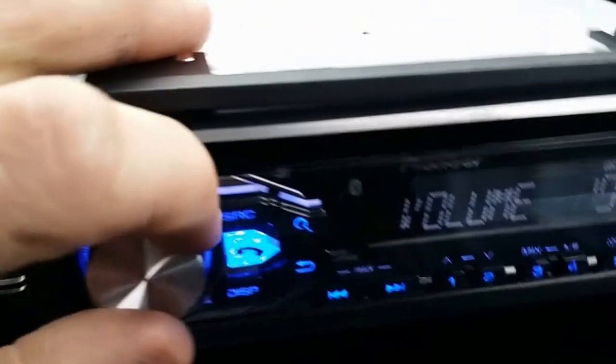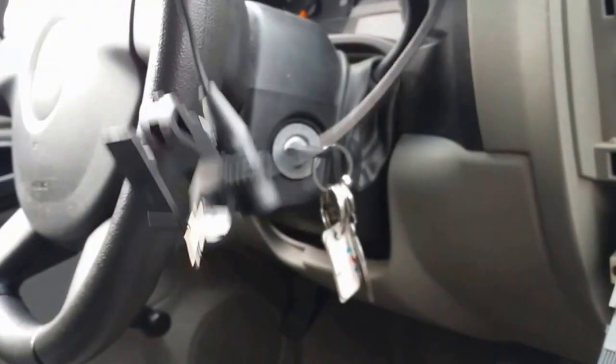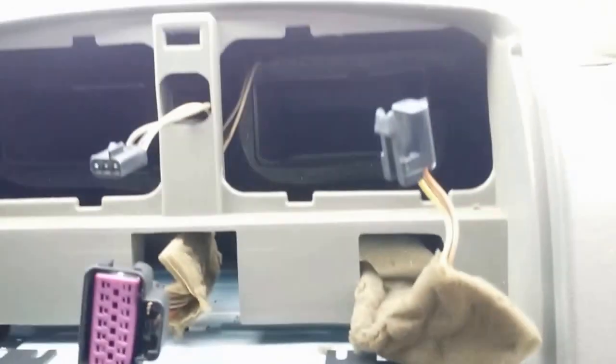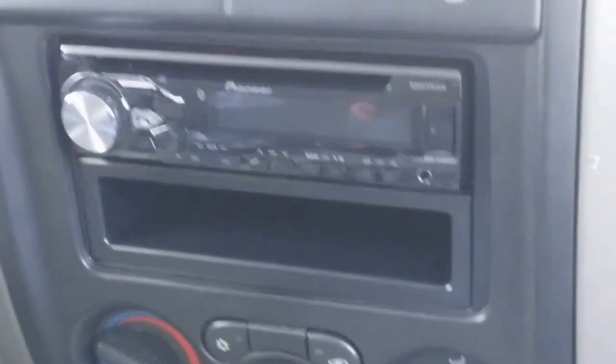Everything's functioning — the volume and all. The radio did come with a microphone for Bluetooth; you'd have to run the wire through the inside and hide it, but I'm not going to install it. I put the bolts back, made sure the three harnesses are where they're supposed to be, and I'm putting the trim back on. Start with the one on top, then the side one, then the bottom one — then position it and put it in place.